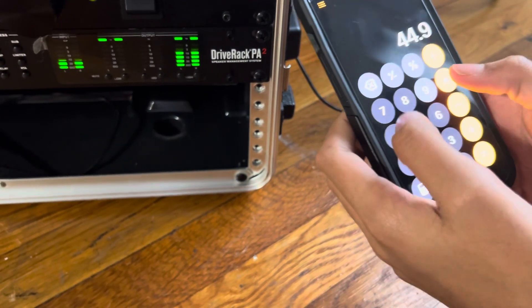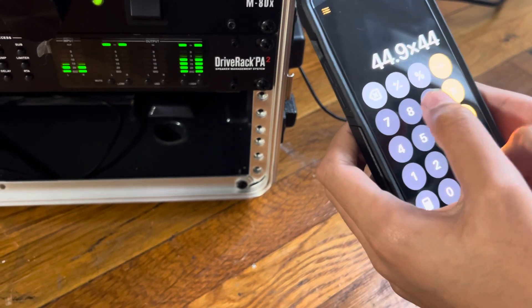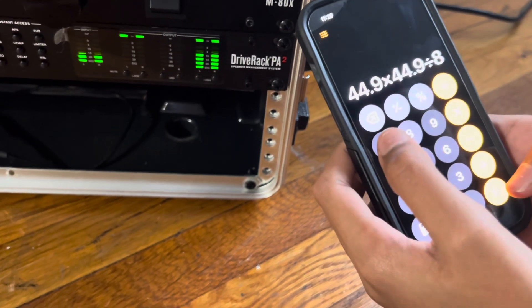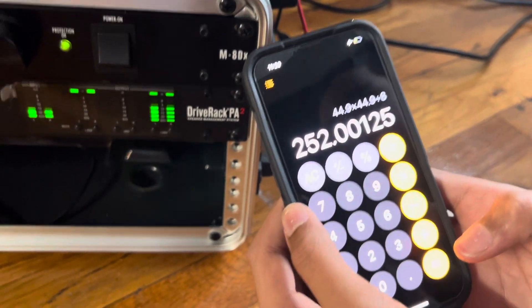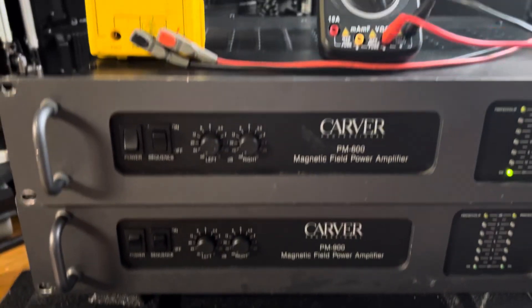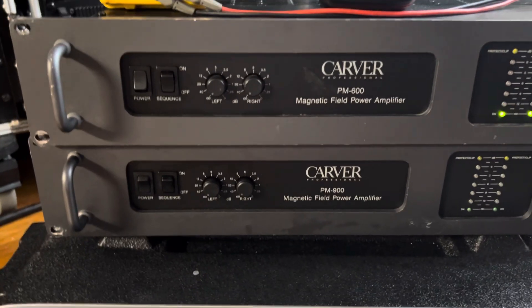Voltage squared divided by resistance equals power: 44.9 squared divided by 8 ohms is 252 watts. So very accurately rated. That's the power output of these two amplifiers — bye!